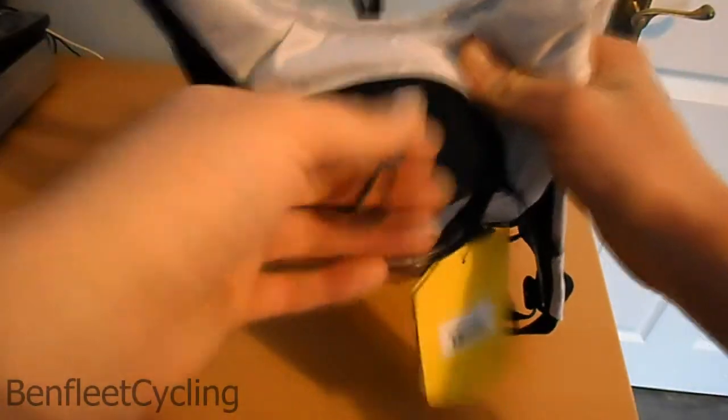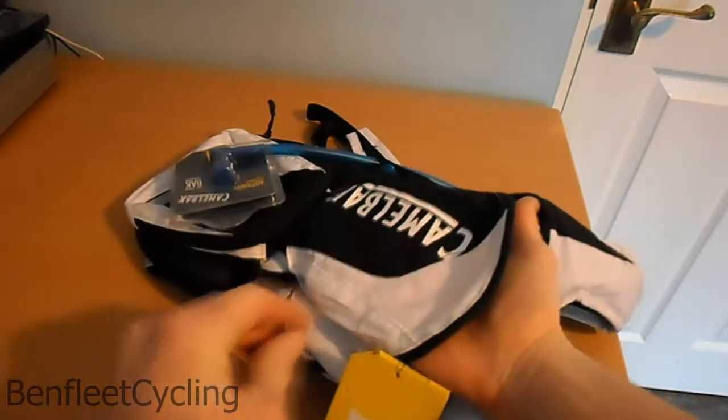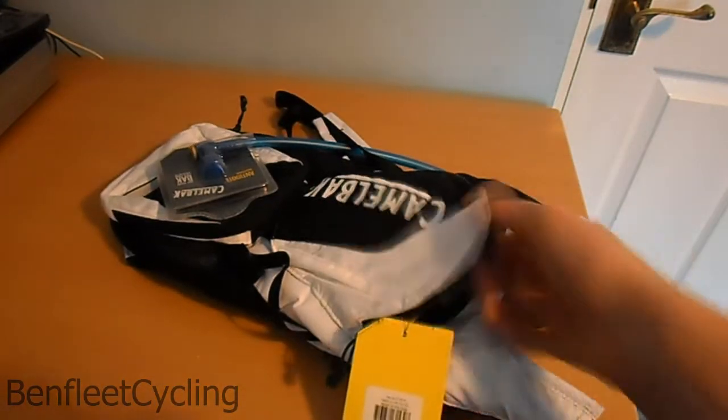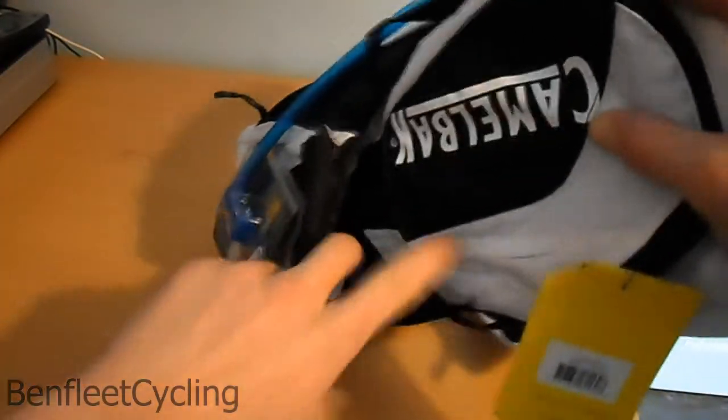There's another pocket further up. It's got a little key holder there. It's not very deep — you could probably stick an inner tube or something in there. There's also a little pocket behind here as well.